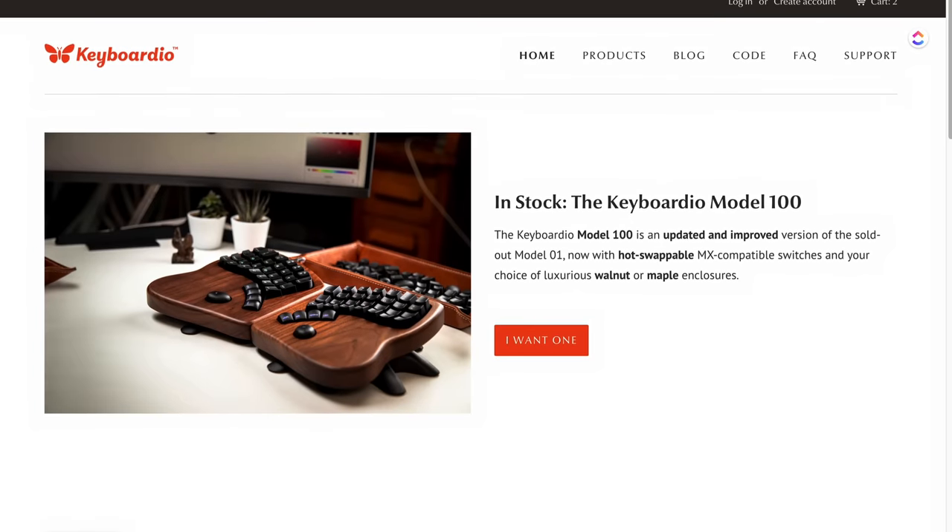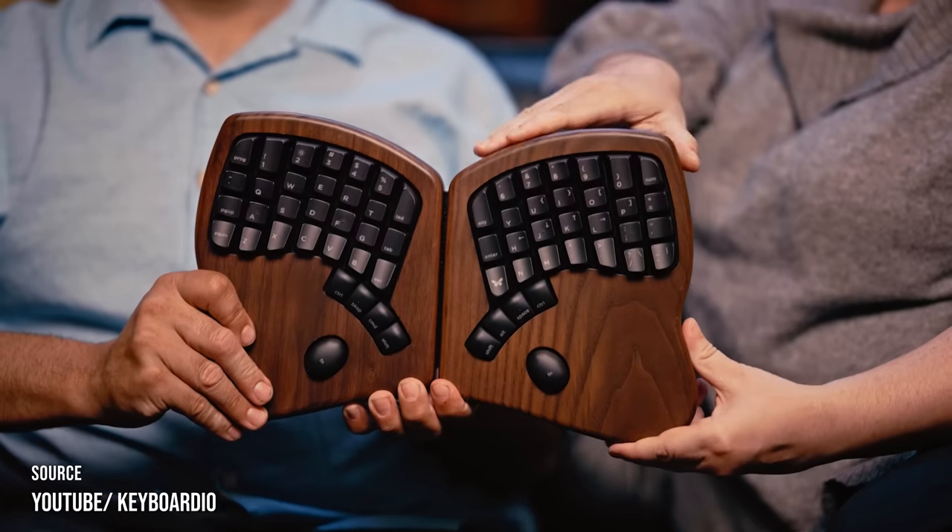A keyboard that was made with love. Everything started when Jesse embarked on a quest to make his dream keyboard in 2012. His project gained high demand online, prompting Kaya to leave her job and join forces with him to start their own company. Together they tackled challenges like limited electronics knowledge, manufacturing hurdles, and unreliable suppliers. Despite setbacks, their determination paid off.